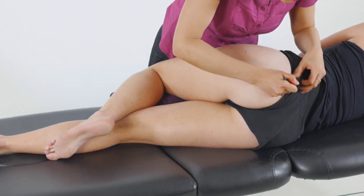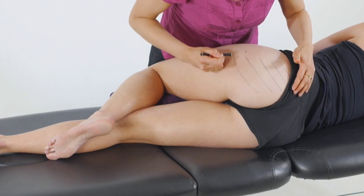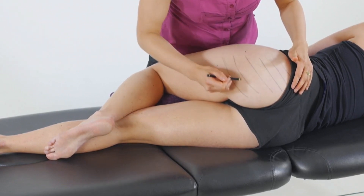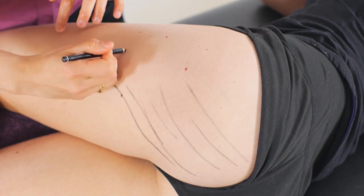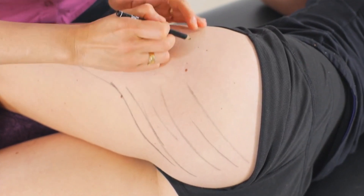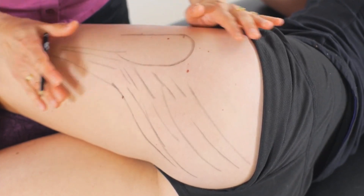So we're coming down in this horizontal direction, coming through the side here, creating some of the gluteal fold there and then getting into the posterior iliotibial band as well as the greater trochanter, or the femur rather.